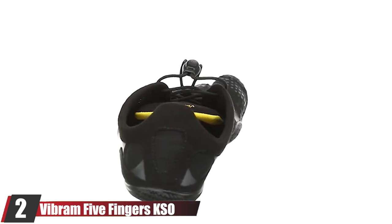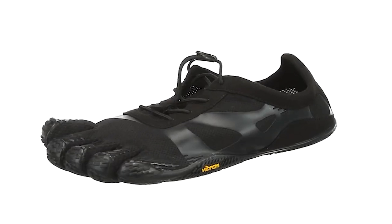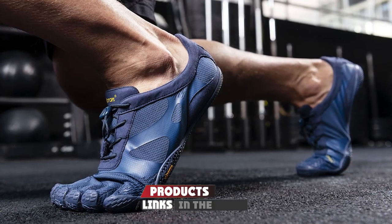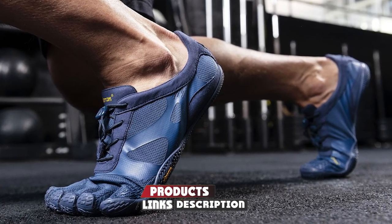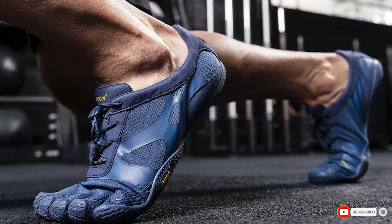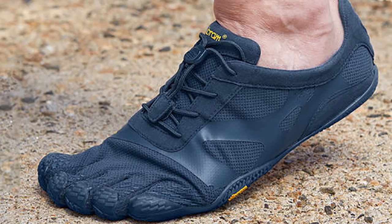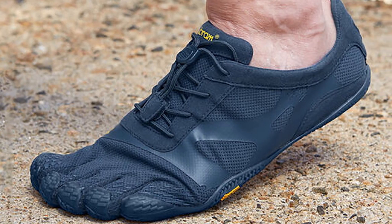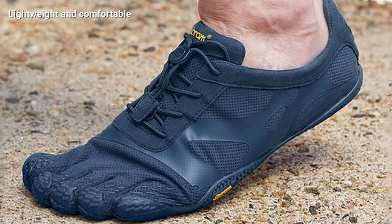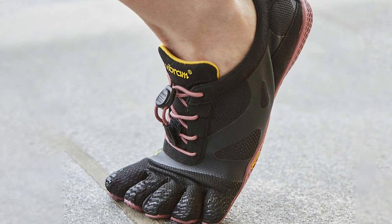At number two we have the Vibram Five Fingers KSO Evo. It's like the younger sibling of the V-Train 2.0 — they look similar but are not quite as sturdy and don't have the support strap. Because the upper material and soles are thinner, these toe shoes are a good option for athletes who want a truly barefoot feeling when they lift. Wearing them is like wearing a thick pair of socks, except they have individual toe spaces and a rubber sole.